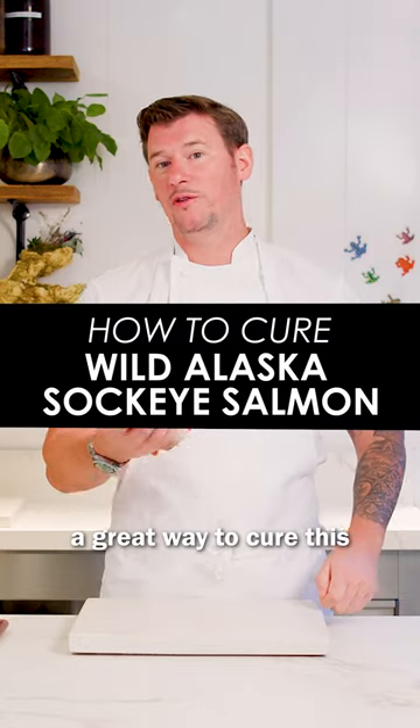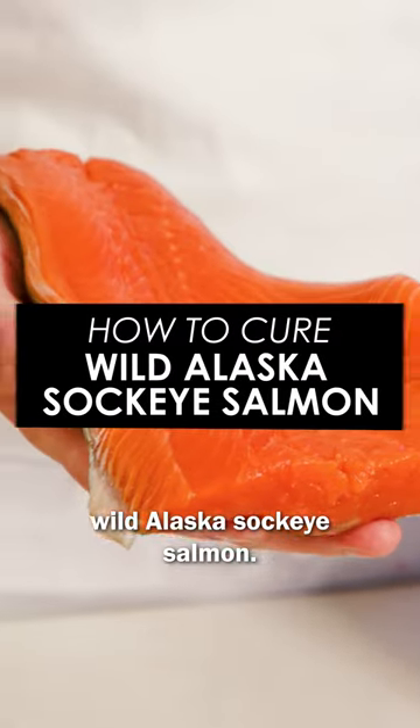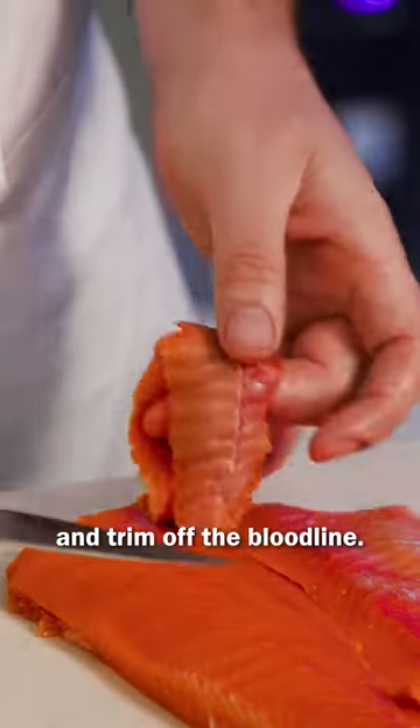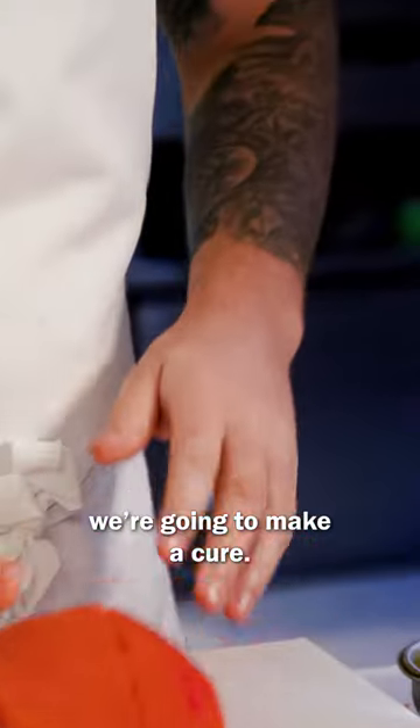I'm Adam Handling and I'm gonna show you a great way to cure this wild Alaska sockeye salmon. First thing you want to be doing is removing all the pin bones, then take the skin off and trim off the bloodline. Now the salmon's nice and clean, we're gonna make a cure.